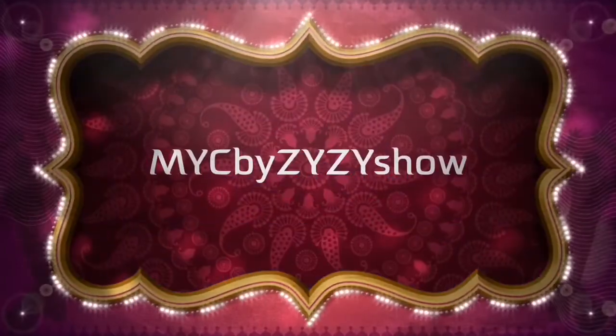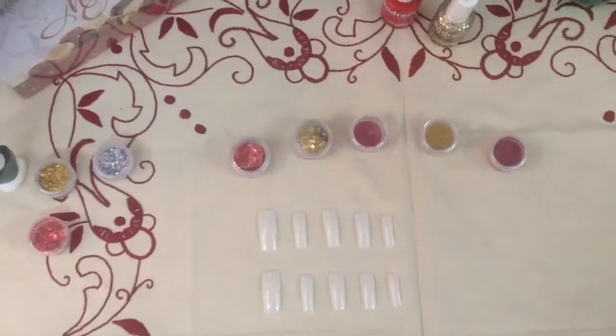Hey guys, it's Leezy and today I'm showing you how to recreate these fabulous nails for the holiday season. Hope you love this video — give it a huge thumbs up, and don't forget to subscribe down below for awesome holiday videos now every Sunday. And if you want to, share this video with your friends. Let's just get it on! Let's begin!